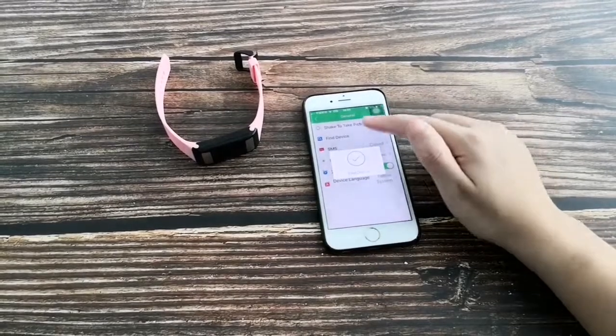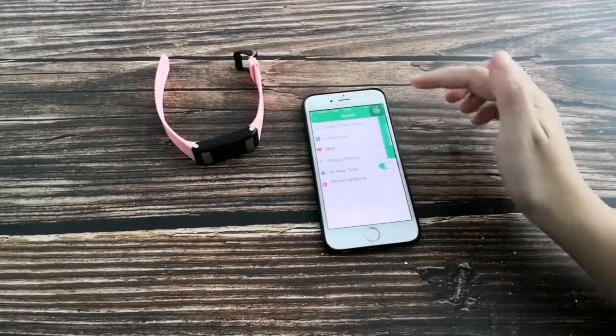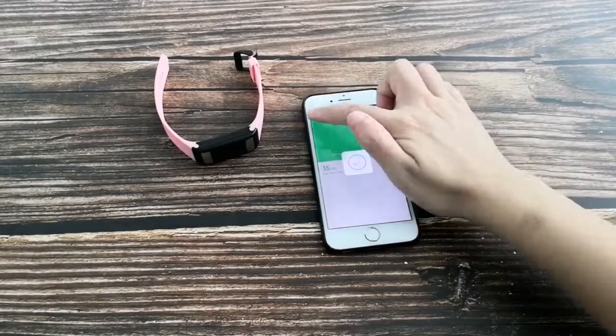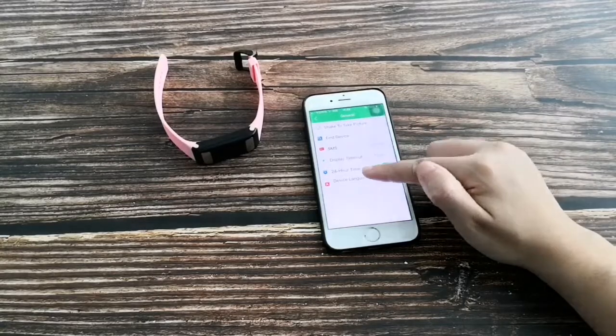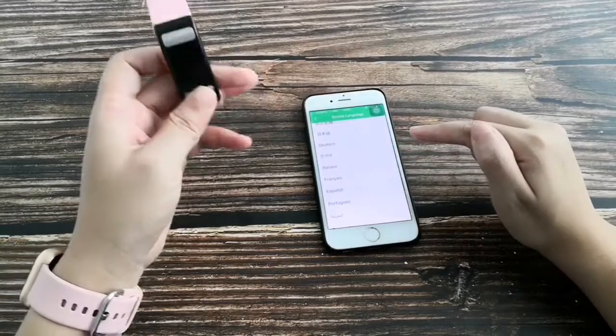Other settings include: Find the Phone, Find the Device, message reminder, simple message display, display timeout, time format (12 or 24 hour), and device language — you can set the language shown on the display.